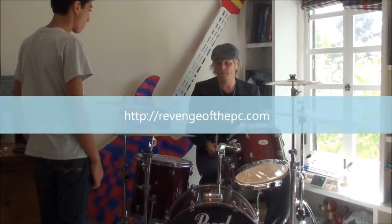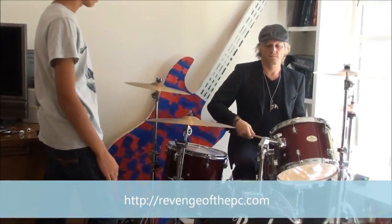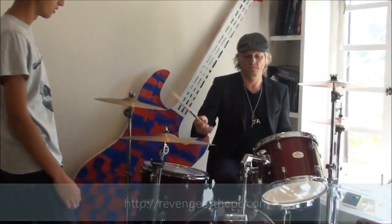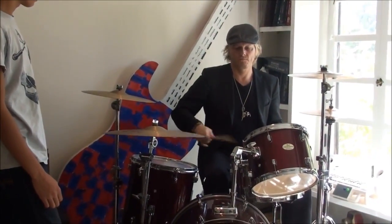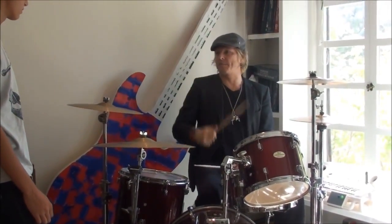So I take the paradiddle... Right, so that's the paradiddle.